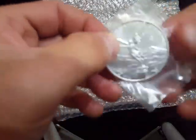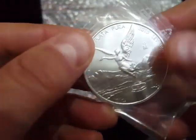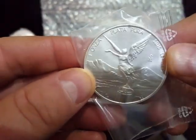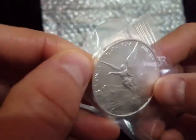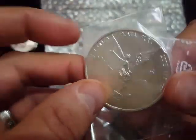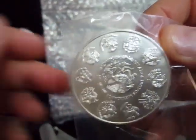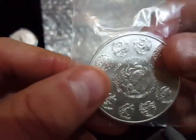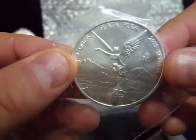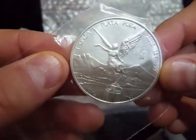I thought I'd take the chance to pick up a 2015 libertad. For those of you who've been watching the channel, I've been filling in the gaps on my libertad collection. I've currently got a couple of duplicate libertads on eBay, so I'll give you an update on those when I sell them. I'm doing a little bit of market analysis, checking out how much you can get them for shipped over from America — I shall do a little video on that coming up.